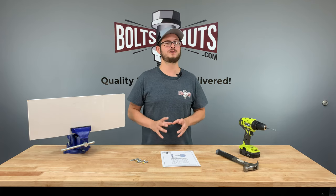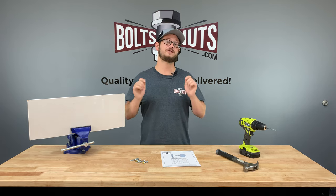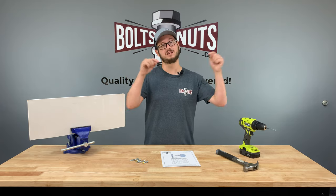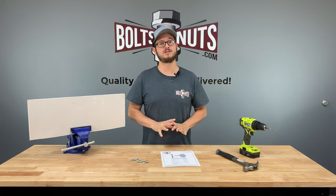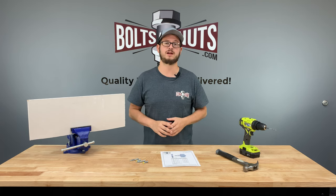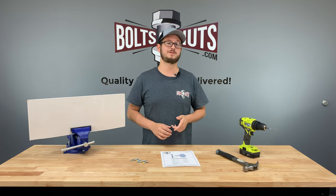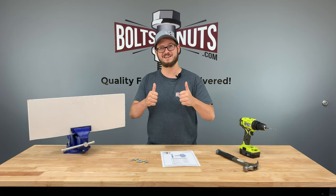I hope you found this short tutorial to be helpful and informative. If you have any questions, feel free to reach out to us directly or post them in the comments below. We at BoltsAndNuts.com stock all different types of drywall anchors, which can be found from our web store via the link below in the description. Please like and subscribe for more fastener content. Thank you for watching.